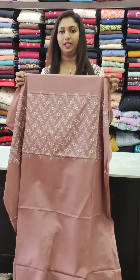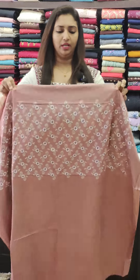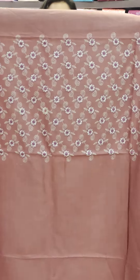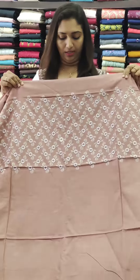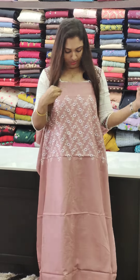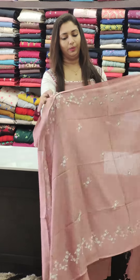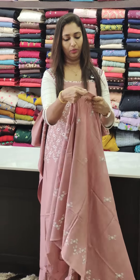It's a cotton-based semi-linen fabric, soft and not starched. It has good thread work. This is an onion color first shade with white thread work. This is a lavender shade in semi-linen fabric with full thread work.